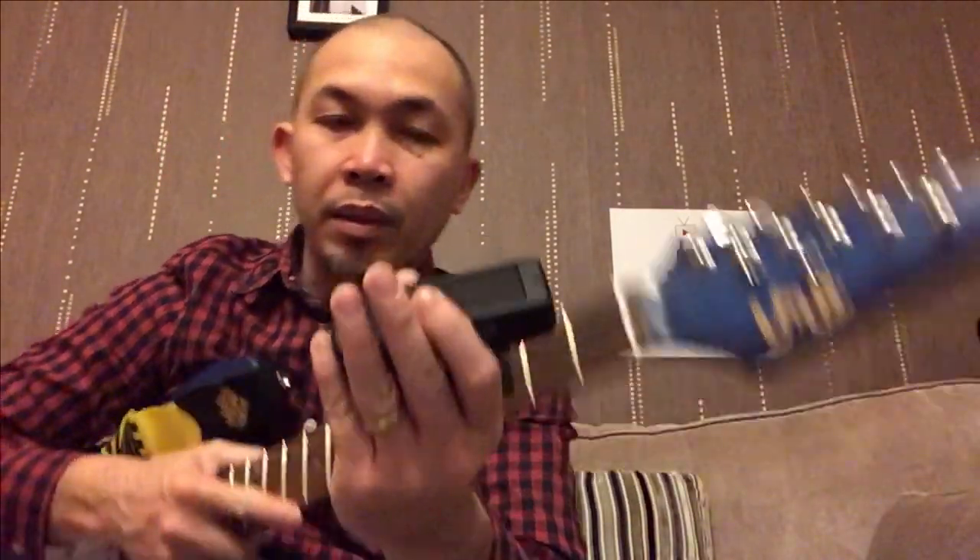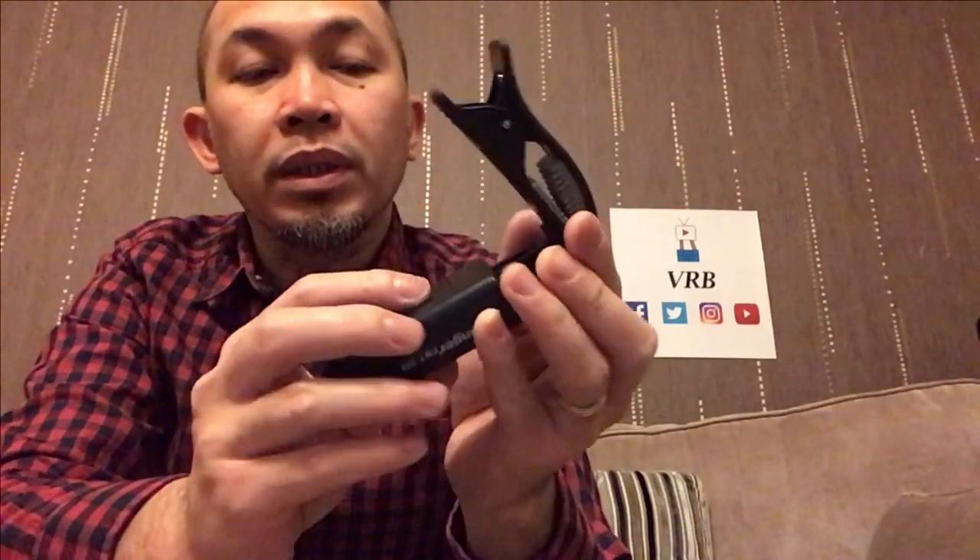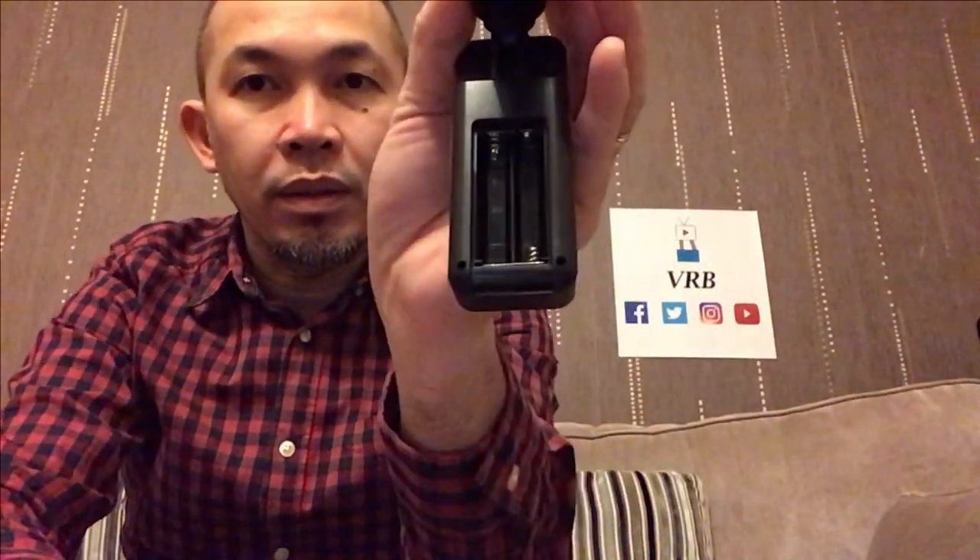Right, let's put the batteries in and try this one. So there we are — the battery compartment is here. There you go, here's the batteries. Wow, I can't really believe this — to have a tuner as big as that one.